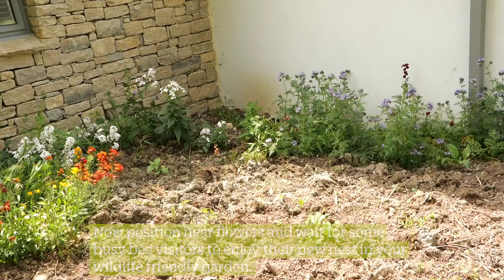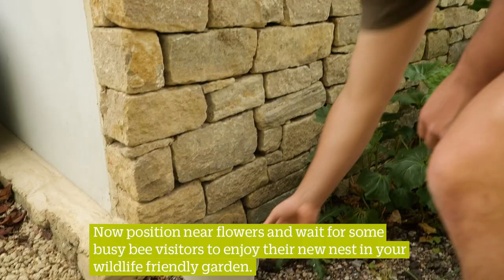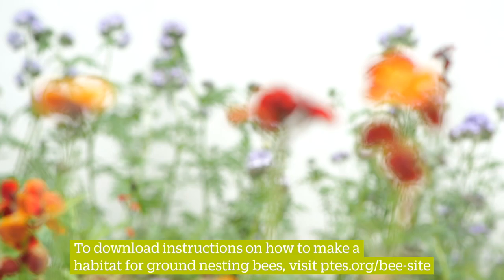Now position some flowers nearby and wait for some busy bee visitors to enjoy their new nest in your wildlife friendly garden. Thank you.